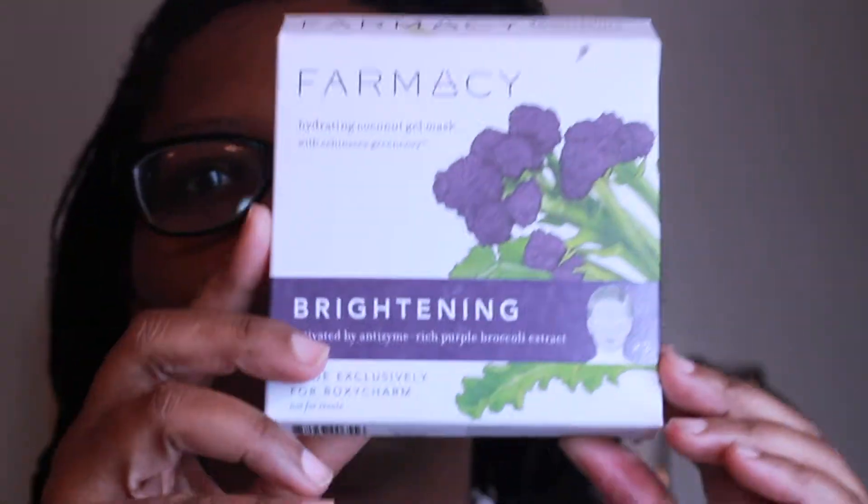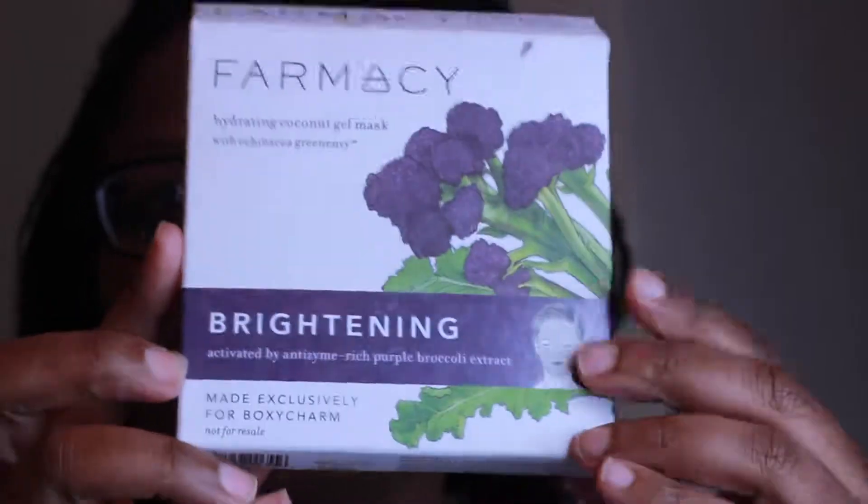Hey y'all, my face is feeling all kind of dry and icky, and I have a dark spot on my forehead, so I decided to try this Pharmacy Hydrated Coconut Gel Mask.